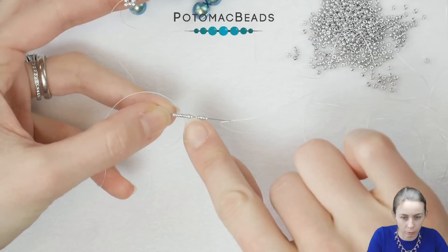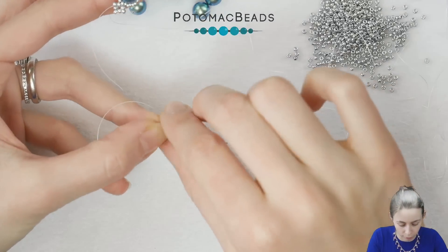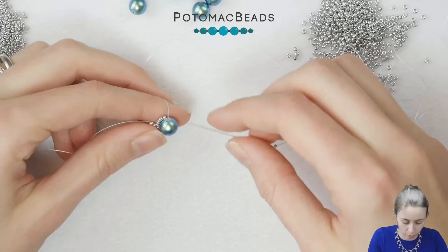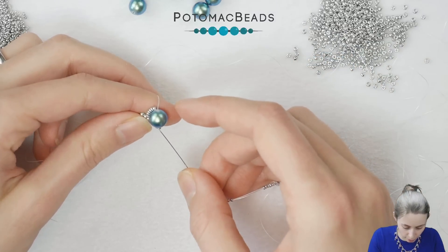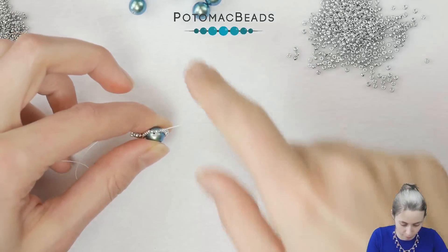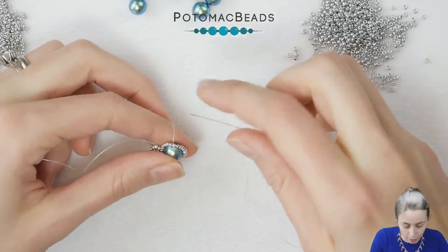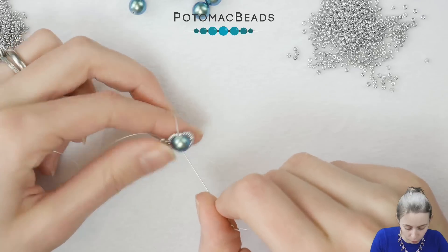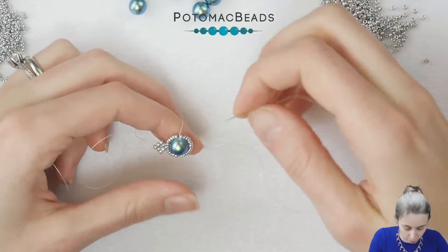We have 13 beads in total: six 15-0s, one 11-0, six 15-0s. Go through the pearl again, but from the other side where the thread is coming out. Now we want to add 11-0s here close to the holes, but we need to be exiting from the 15-0s.